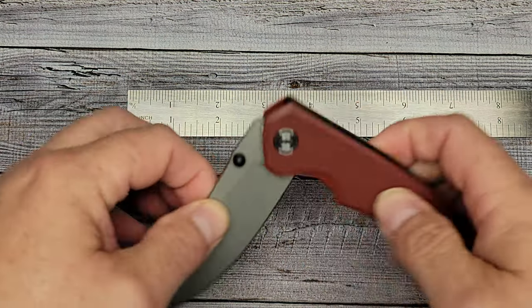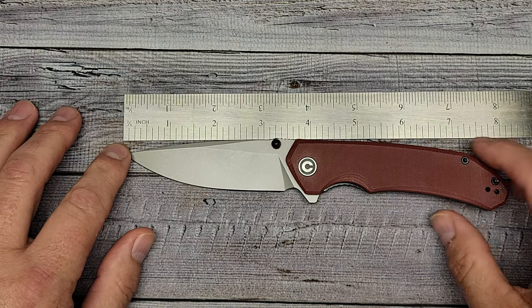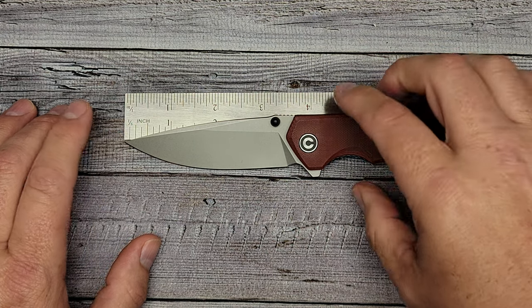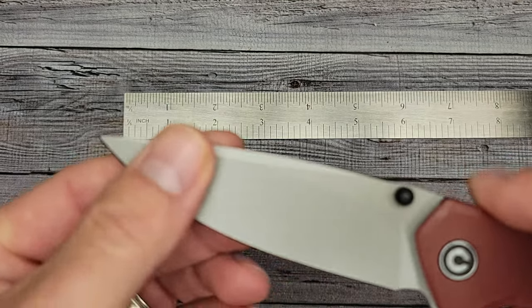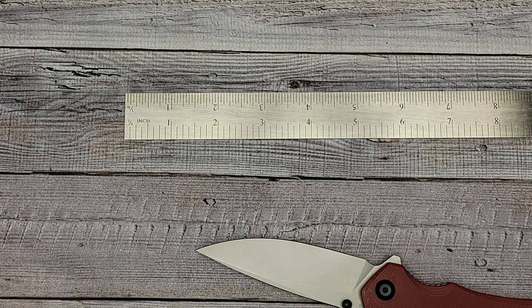Overall length is 7.9 inches, just under eight inches, and when I measure it comes right up to eight. The blade steel is 14C28N, and blade thickness is listed at 0.118 inches.